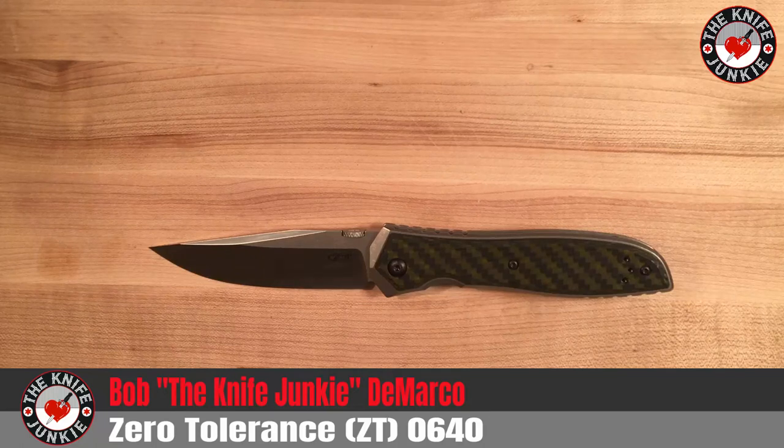Hey, everybody. This is the Zero Tolerance 0640. It is the latest collaboration between Zero Tolerance Knives and Ernest Emerson, one of my all-time favorite knife designers, and ZT, one of my all-time favorite production knife companies.